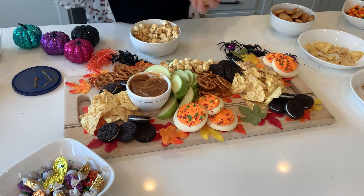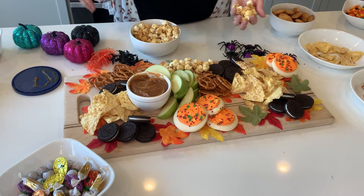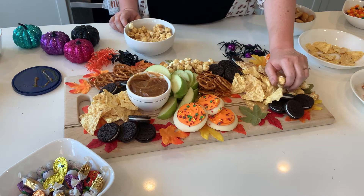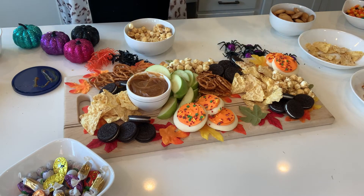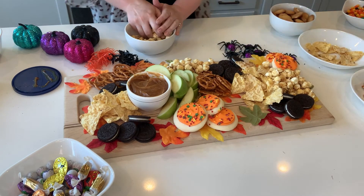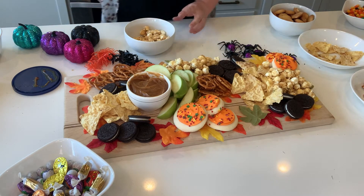One more tip: make sure you have lots of things that mix and match well flavor-wise. For example, caramel popcorn and apples taste great together, as does caramel dip and apples, and caramel popcorn and Reese's Pieces. Having lots of different flavor pairing options means you're not just winging it — you've thought through the combinations beforehand so that flavors go well together on the board.